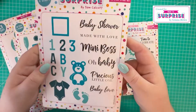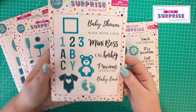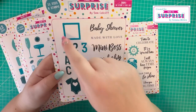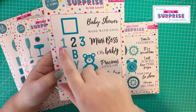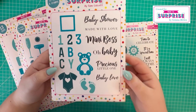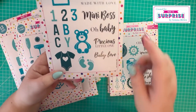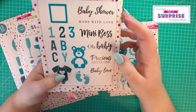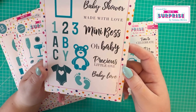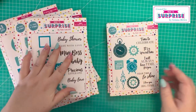Then we've got the baby set - an A6 stamp and die set that will work lovely with last month's collection. There's a frame for building blocks, then one, two, three, A, B, C, and Y so you can spell 'baby'. We've got the baby grow, teddy bear, some feet, and stamps including 'baby shower', 'made with love', 'mini boss', 'oh baby', 'precious little one', and 'baby love'.